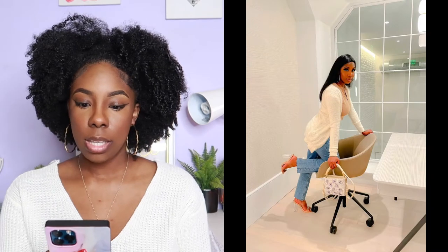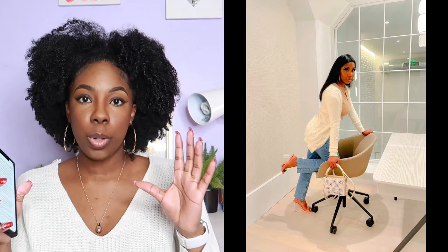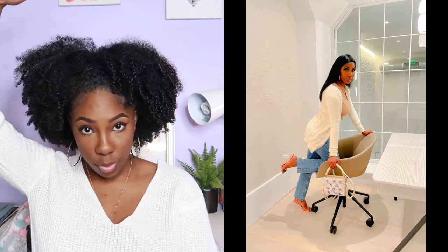First things first, when you want to upload a full picture on Instagram, you want to get everything in the photo. If you want a full photo, make sure you're positioning yourself in a way where you have space either above your head or below your feet. If you have both, that's even better, because when you have to crop, your whole body will still be in that photo.